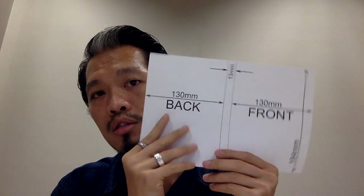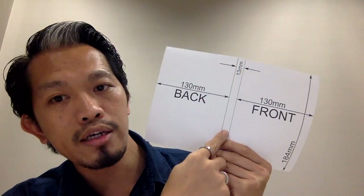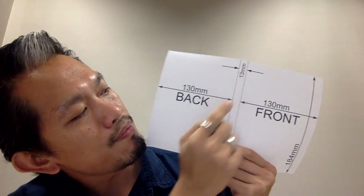First, you need to acquire your DVD cover — whether you buy one or get an old one. Then you need to take measurements: measure the front, the spine, and the back. When you open the cover flat, it's all on one paper — the front is on the far right side, then the spine area which is 13mm, then the back. The back and front share the same dimensions.